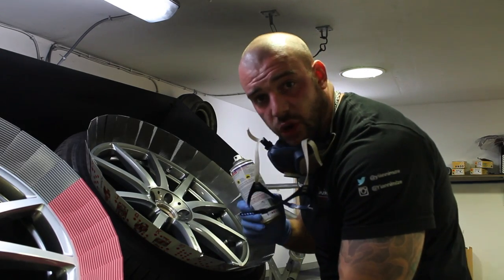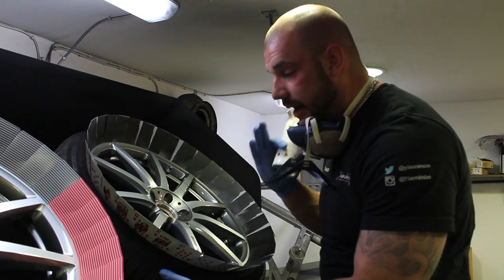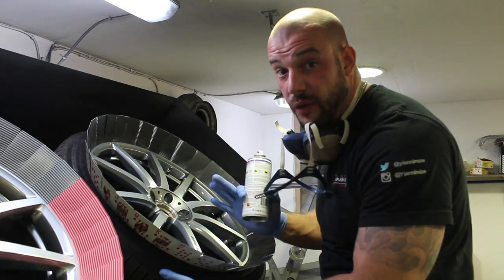So the first coat will be very, very quick — a very dry coat to create tension between the materials — and the next coat will be a very heavy, very wet coat.